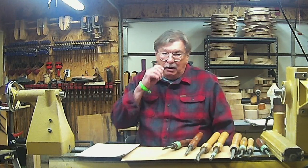Good morning. My name is Mike Hunter. This video is being shot in Minneapolis, Minnesota, mid-November, at a friend of mine's workshop.